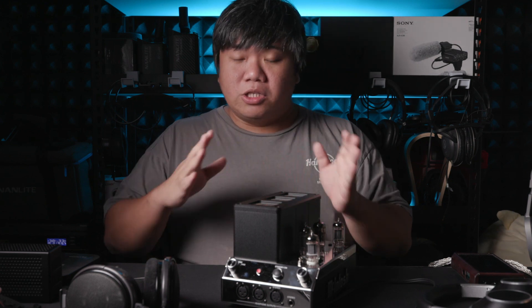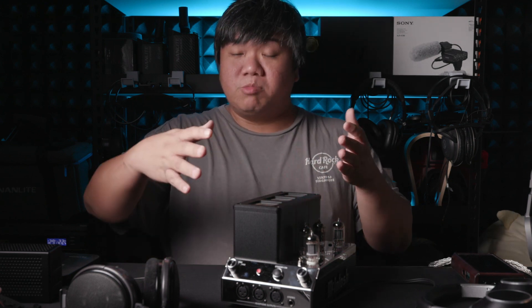Today I'll be reviewing the Mcintosh MHA200. This is one of Mcintosh's cheapest amplifiers, purely for headphones, and I want to share my thoughts on this. Without wasting any further time, let me bring you through this amplifier from the physical perspective, then I'll talk a little bit about the sound quality after that.